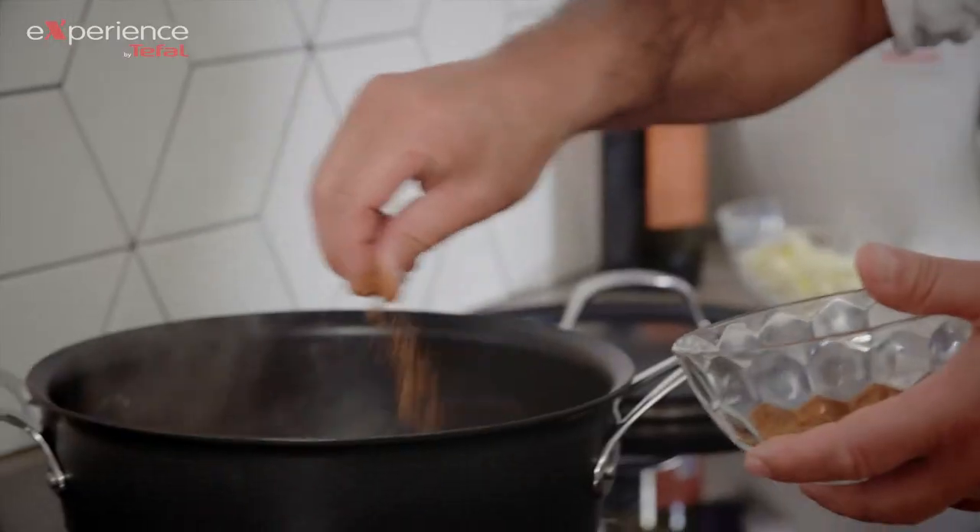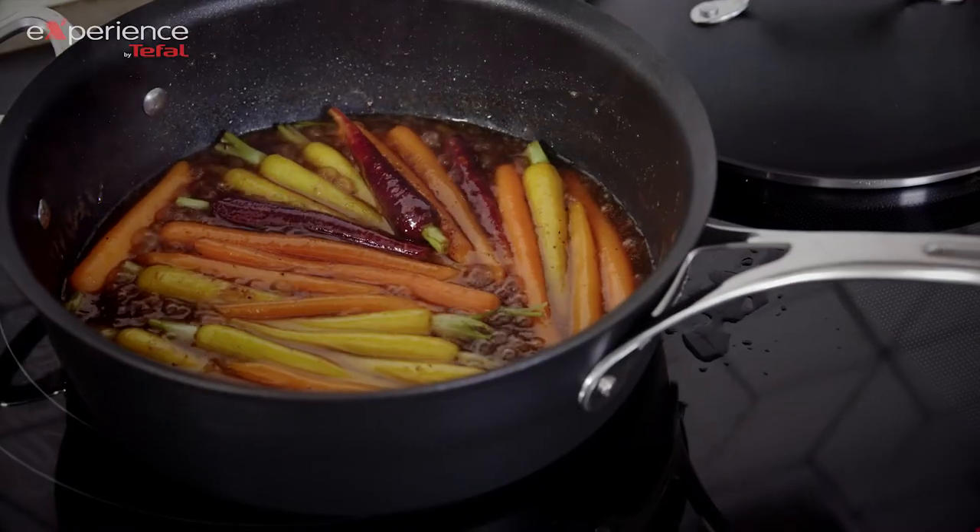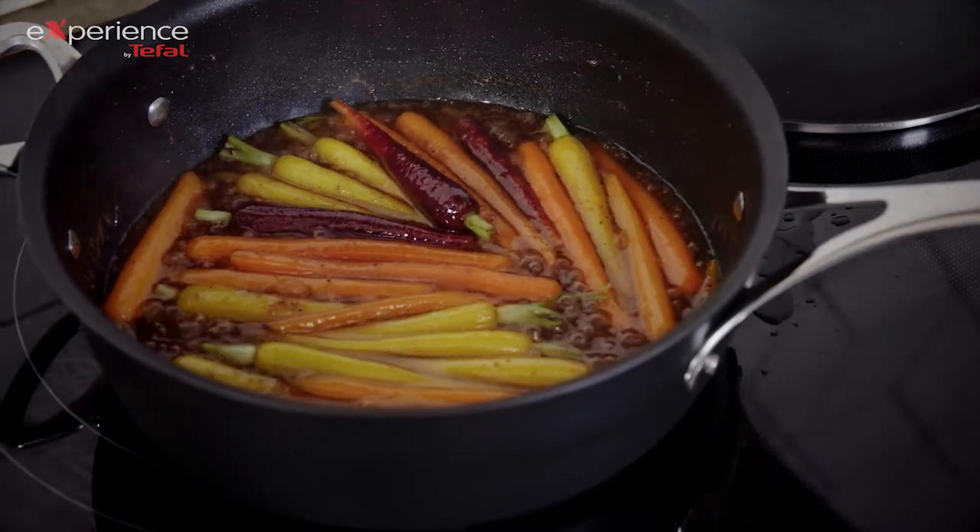My beautiful honey. My spices. Touch of salt. Toss it nicely. Look at that — voilà. This is revolutionary technology.